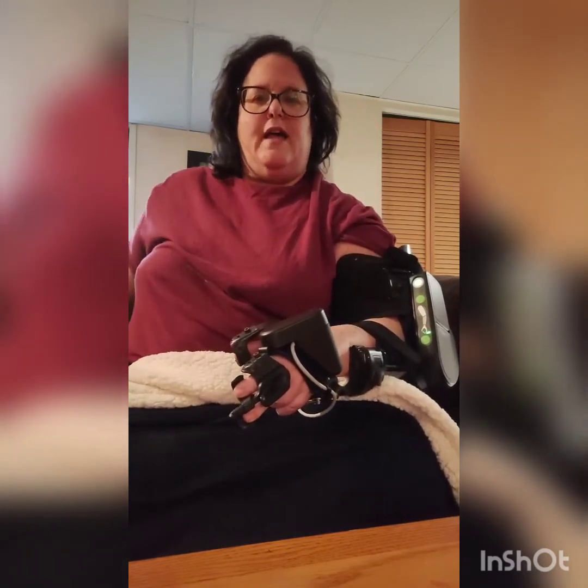So now I want to work on opening it. I just set it and it opened. So relax. And open. Hold it. And then relax. And open. And relax.